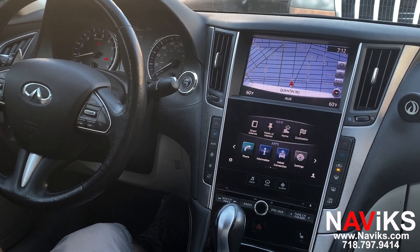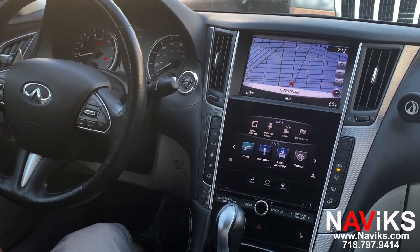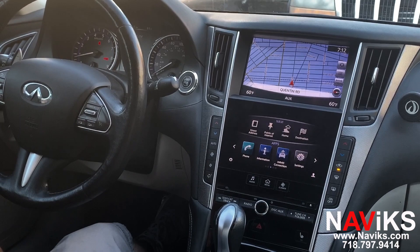Hi, in today's video we're excited to demonstrate the Navix Apple CarPlay, Android Auto and smartphone mirroring solution for the 2014 through 2019 Infiniti Q50. If you have a different year or different model Infiniti, please make sure to go to navix.com and find our solution for your vehicle.